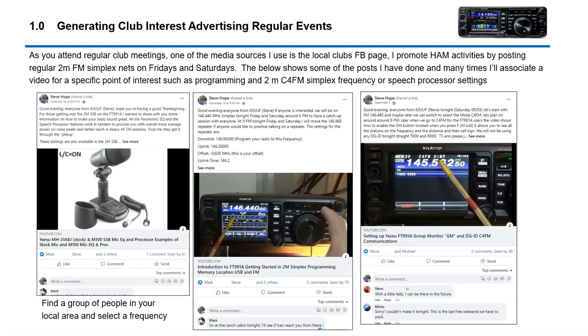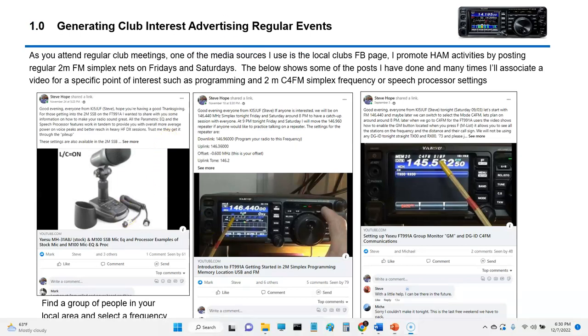One of the things I find pretty interesting is creating Facebook posts. A lot of times clubs have Facebook pages, and what I'll do is I'll sponsor a simplex net or a C4 FM net — something unique that gives folks an opportunity to get on the air. These are some posts I've done to give you an example of various things we've done with 2 meter simplex and some C4 FM. This is a way to generate interest.